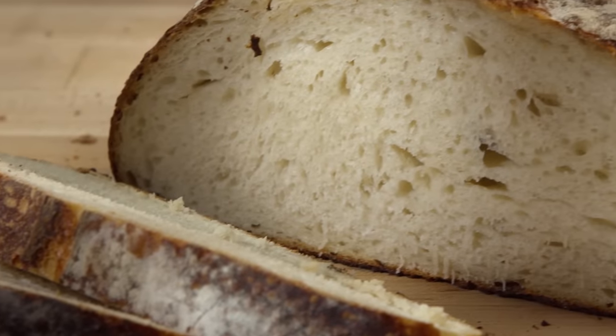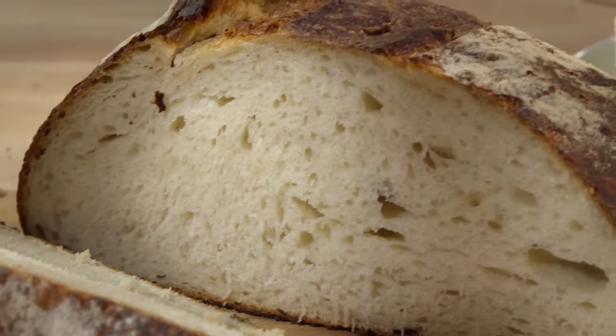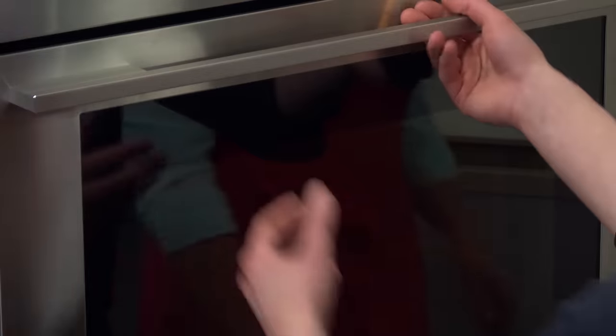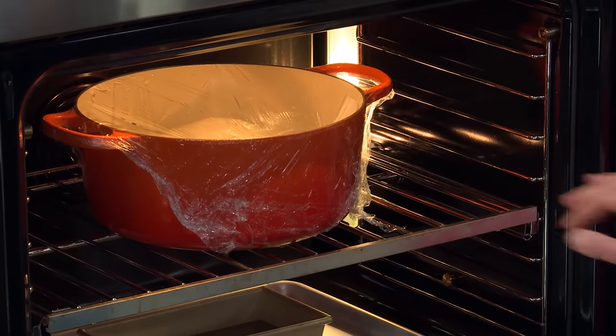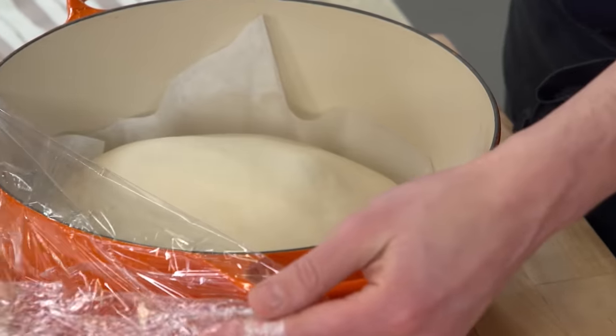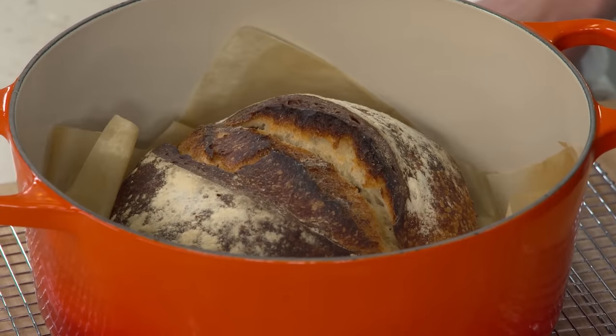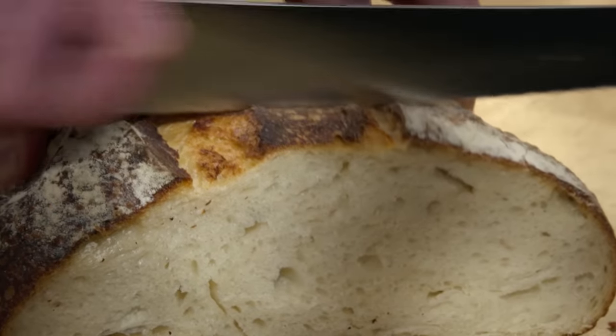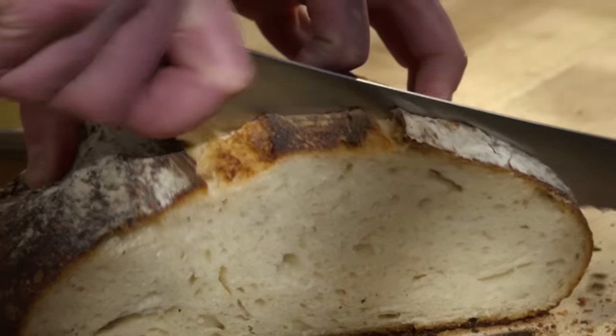To make an authentic sourdough bread at home, start with a starter — each is one of a kind as it matures in your kitchen. Let the shaped loaf sit above a pan of steaming water in a turned-off oven to ensure it rises high without drying out. Finally, bake the bread in a heavy-bottomed Dutch oven until it's deep and golden brown. And there you have it — a traditional foolproof recipe for the best sourdough bread.